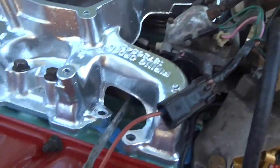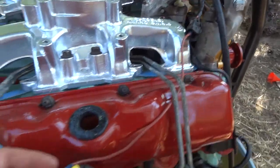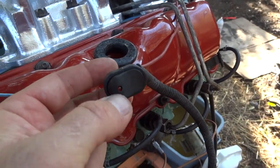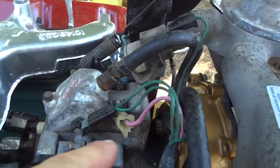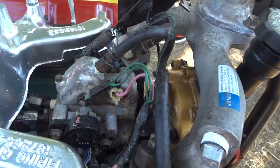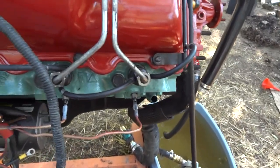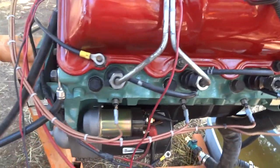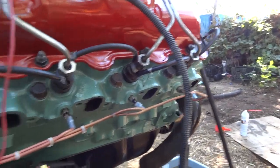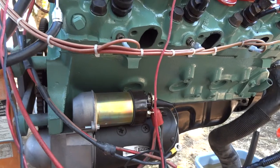Right here is the ignition button. When I turn this on, it gives power to the solenoid inside the injector pump, and that opens up the fuel flow to the injectors when you start cranking. I think this is a really beautiful engine — I really like working with the 6.5, it's such a clean design.